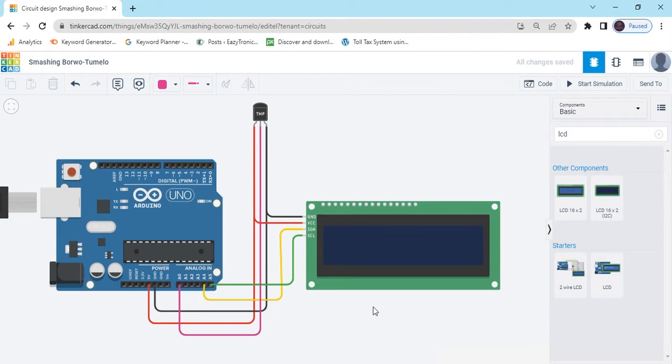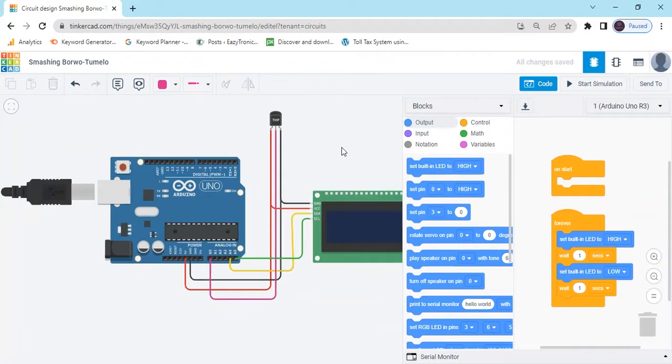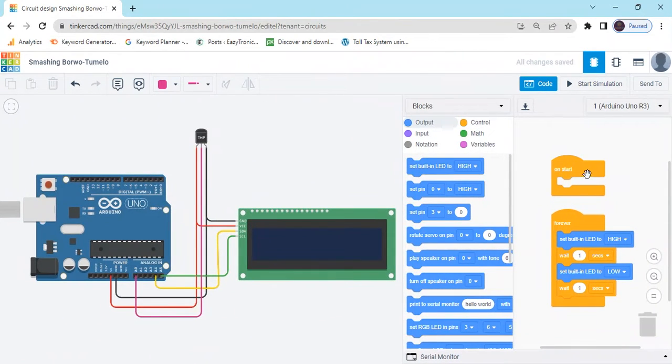Now click on the code section and make the code. Click on the code and delete the existing code.